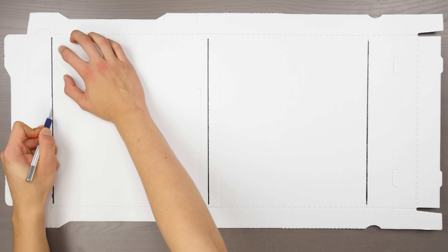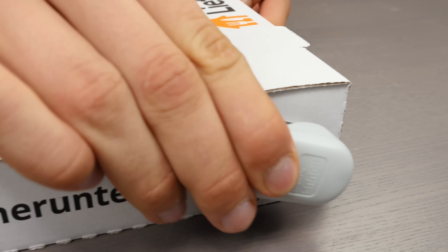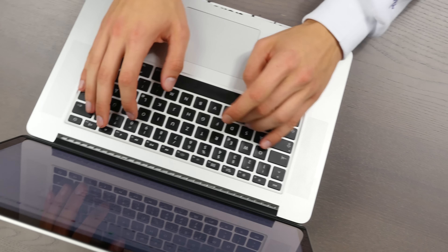Now cut off the sides as shown in the video. Now you've just got to fold it all together. Staple the two sides together for more stability, and then glue the finished construction together with a hot glue gun. Your homemade laptop stand is done.